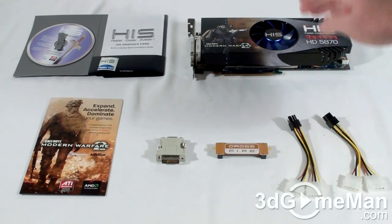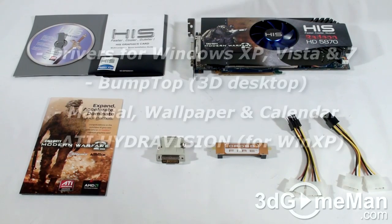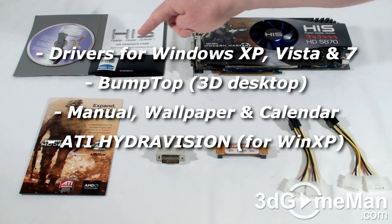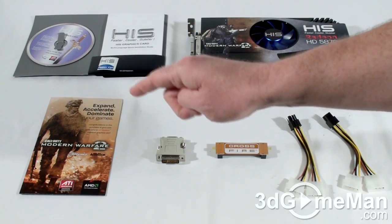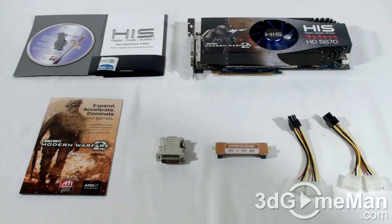What's included with the HIS HD 5870 video card is an installation guide, software and drivers, a case badge, Call of Duty Modern Warfare 2 game, a DVI to VGA adapter, a CrossFire bridge, and two six-pin power adapters.